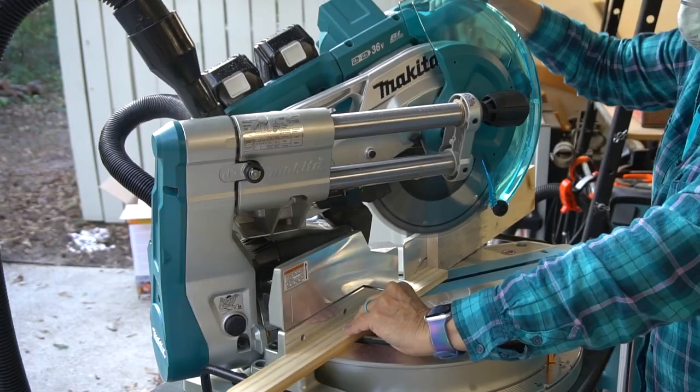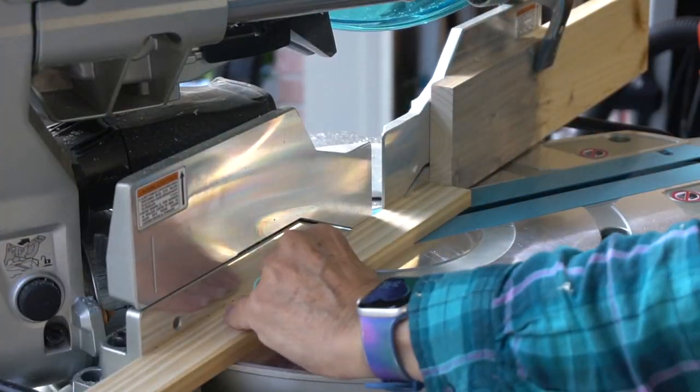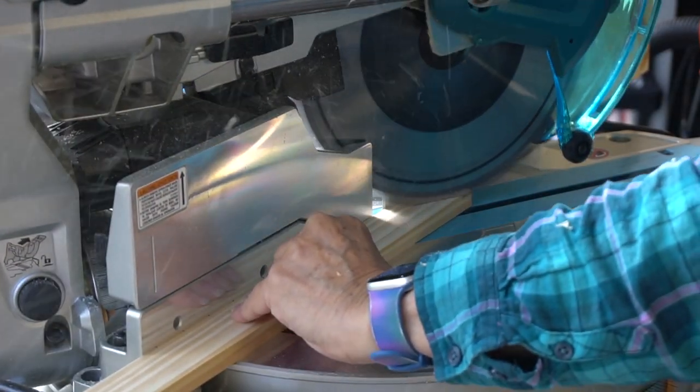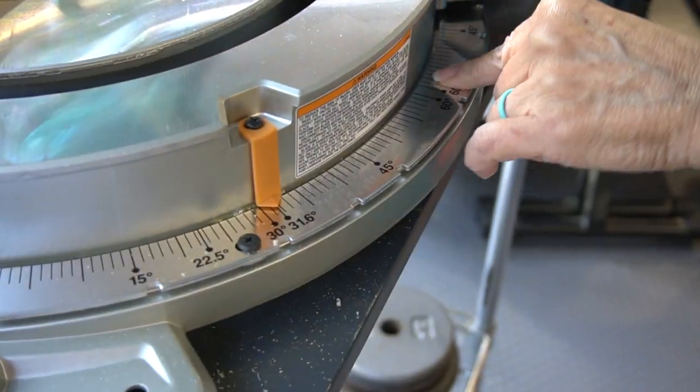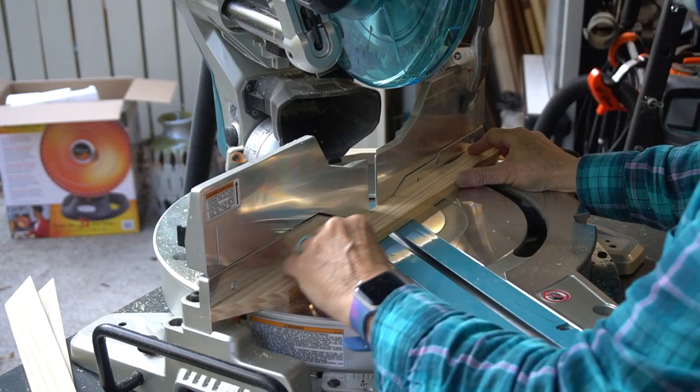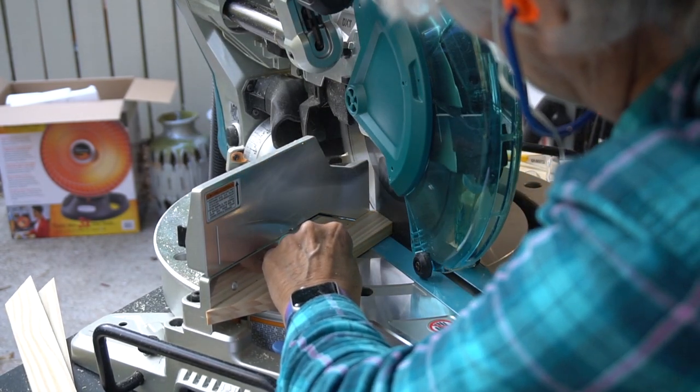Let's get started. You'll need two packages of large five gallon paint sticks, available at the Home Depot in packages of three for under a dollar. We're making all the cuts on the miter saw, which is set at 60 degrees to make all the top angles. Then adjust the miter saw to 31.6 degrees to cut the pieces to the various lengths needed.